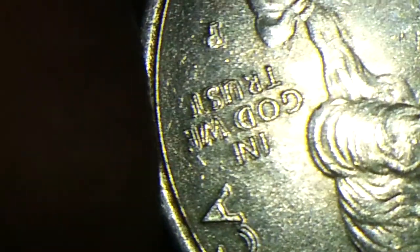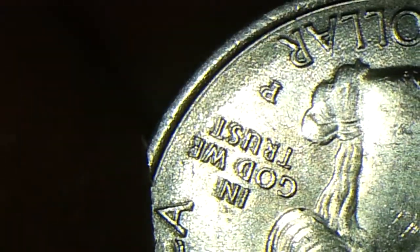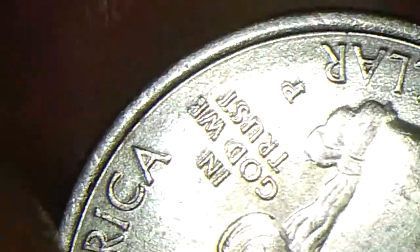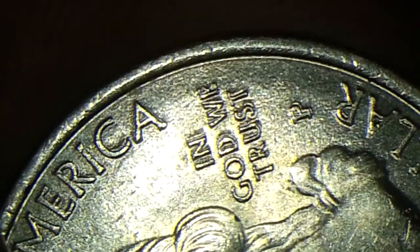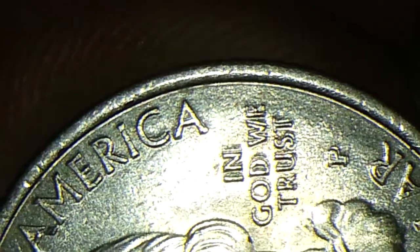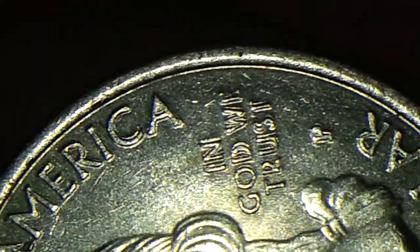What do you guys think? What do you think of this mint error? I want to say that it is a double press because you got the P also. I got a real nice close-up view of the lettering with a real good one-piece magnification, and it looks like it is double pressed, but I couldn't see a double mint type of die. That is why I want to share this with you guys — let me see if we can get a closer view and see what you guys think this could be.